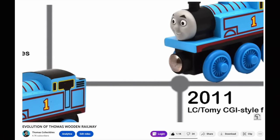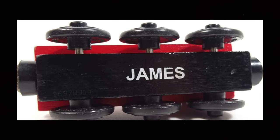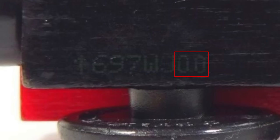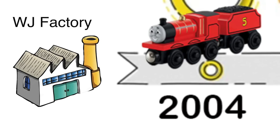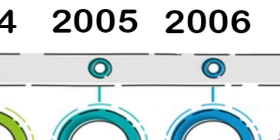In the Evolution of Thomas video I moved on from 2004 to 2011 saying that just the base changed — that's not wrong, but we'll go even deeper. 2004 was the first year codes were printed. The first two letters represent the initials of the factory; the later numbers indicate the date produced. 2004 trains started production in the Weijun and Hansheng factory.